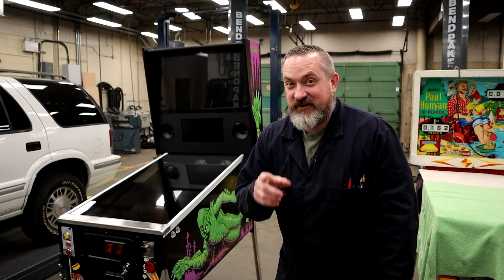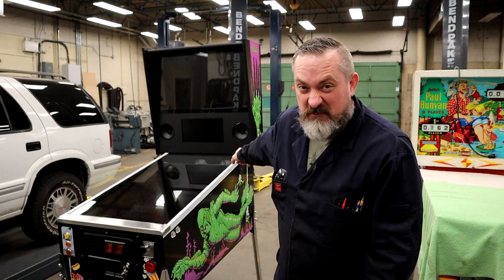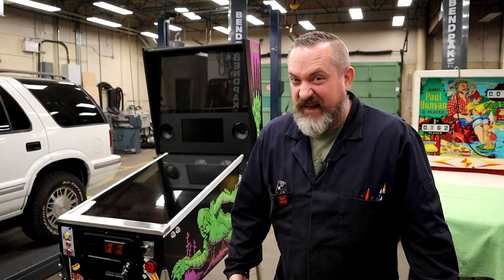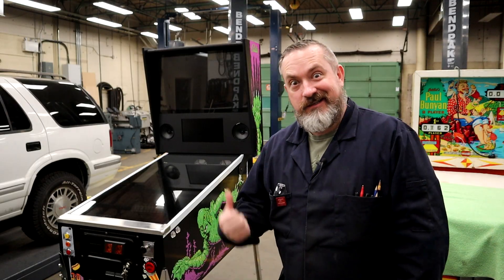Welcome back to Way of the Wrench. On today's very special episode we are going to install a big fat knocker on this pinball cabinet, and I've got a very evil kind of prank I want to pull on some unsuspecting people at the end of the video, so if you want to check it out you've got to stick around till the end. All right, enough yakking, let's get her done.